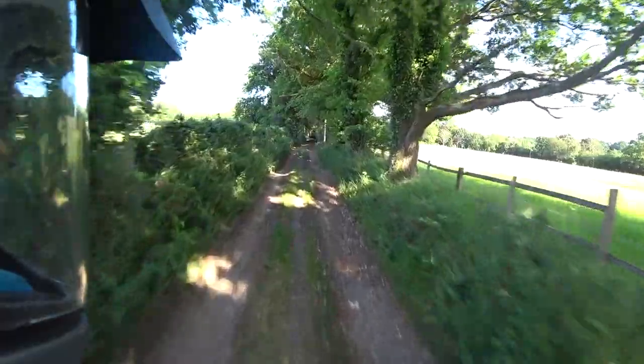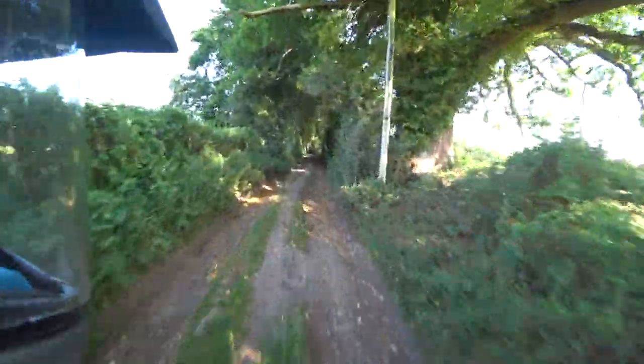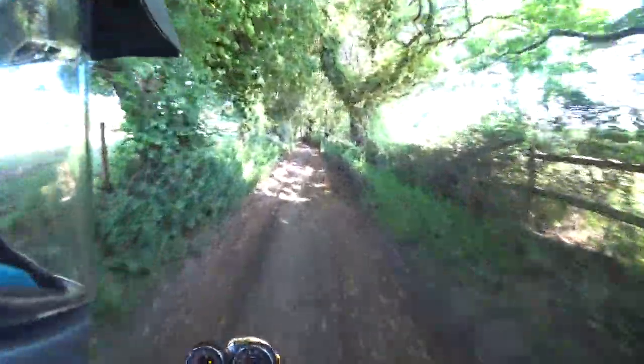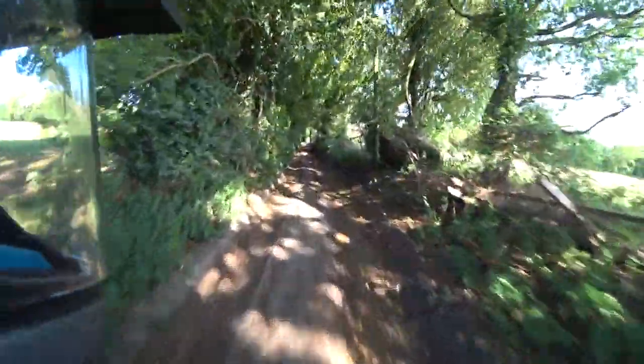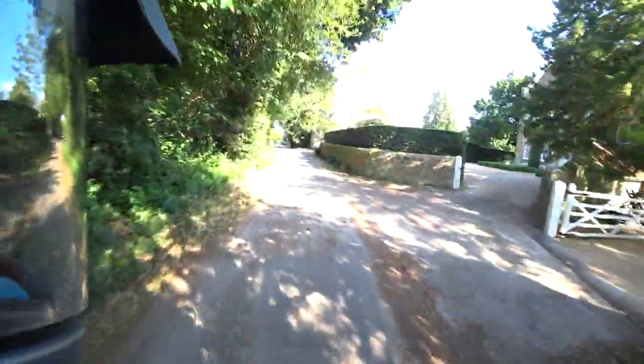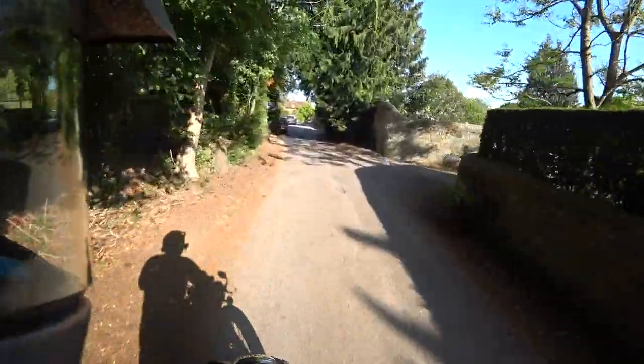Mini whoops. I've missed doing a bit of this. Almost caught some out there — managed to knock itself into neutral. Either that or my foot clipped the pedal slightly.